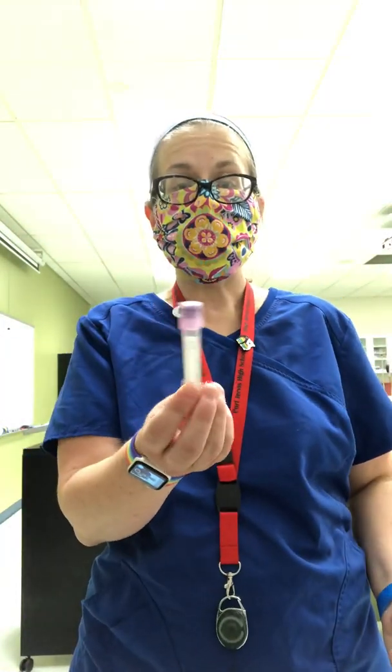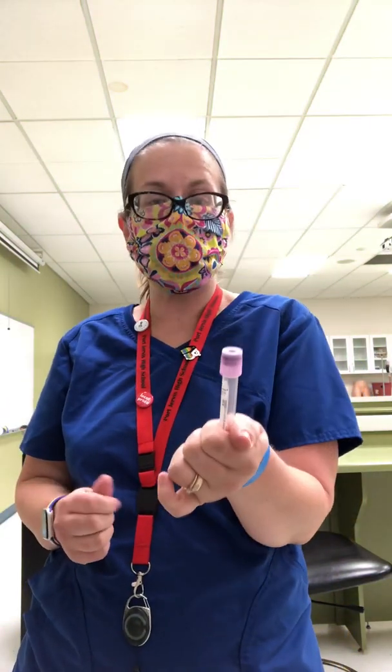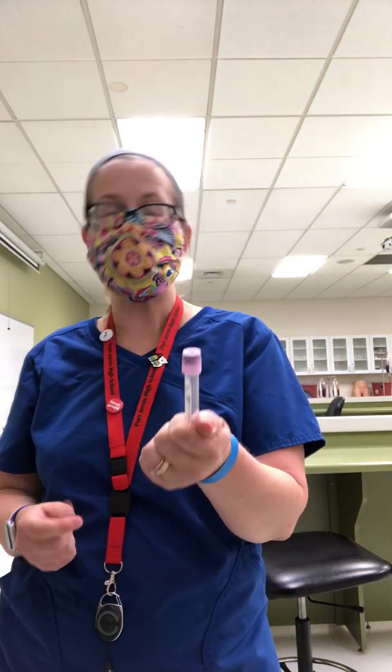Next is lavender. Lavender contains EDTA. Anything that's a hematology study goes in here. The most common test drawn in lavender is the CBC. ESR — erythrocyte sedimentation rate — also goes in here.